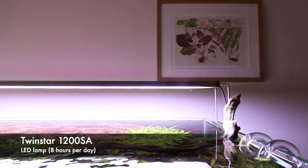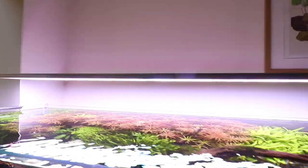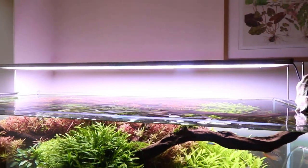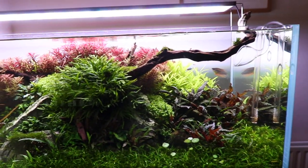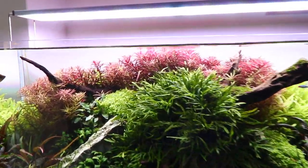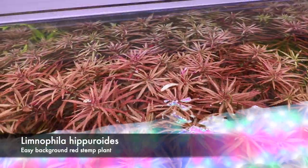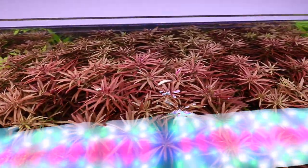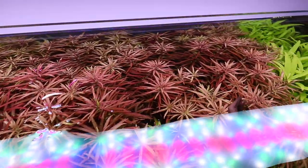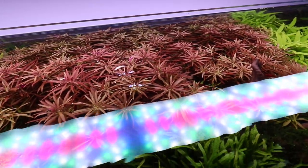We're using the Twin Star 1200 SA LED lamps. It's not cheap — about 500 pounds — but just the one light unit is sufficient to grow all of the plants, which are looking really healthy. The color rendition is great, bringing out the reds perfectly on the Limnophila Hipporoides. This will need trimming again — I did publish an in-depth video on how to trim your stem plants, so check that out if you've not seen it.